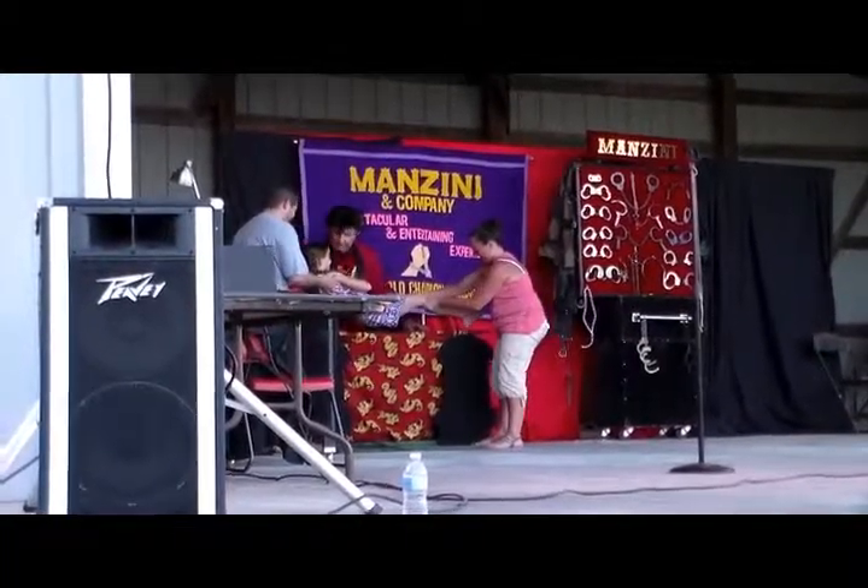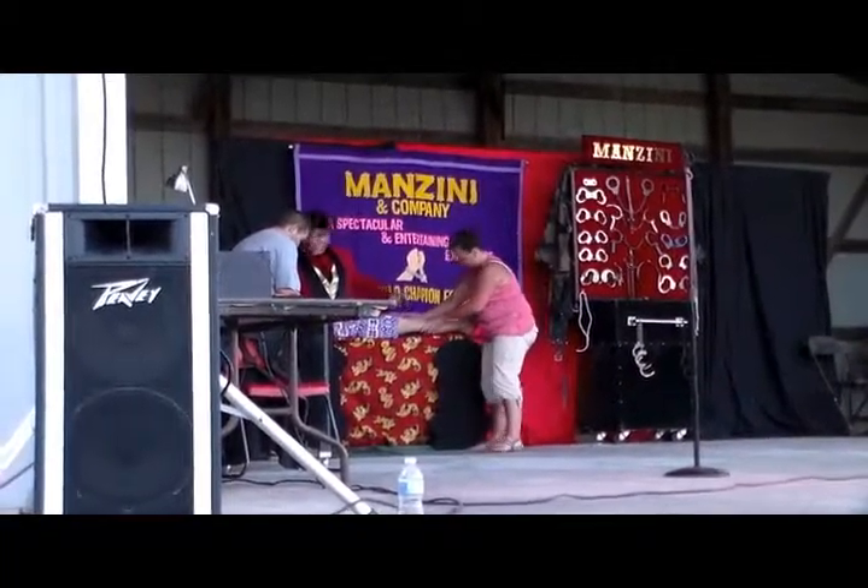Okay, one grabs the feet, and one grabs the head, and she's down, going down. Okay, move her down a little bit.